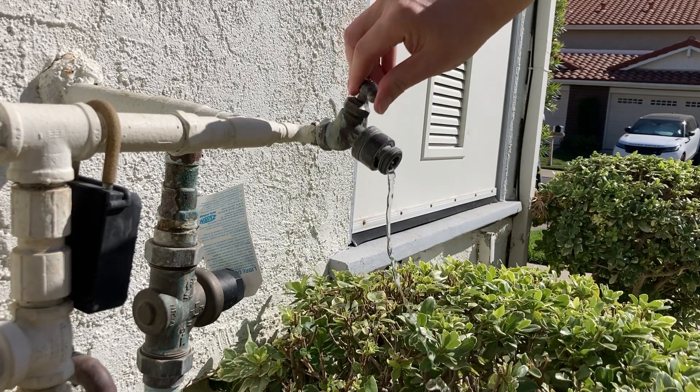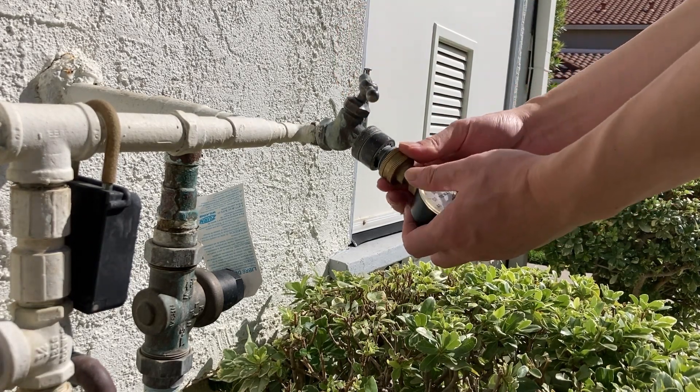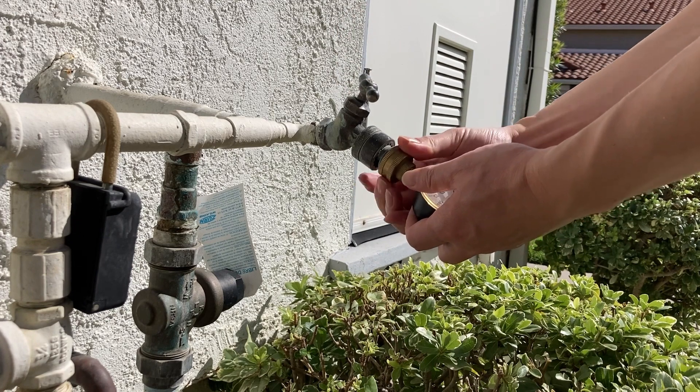Open the hose bib in the front yard to release pressure in the plumbing system and then close it. Connect a water pressure gauge to the hose bib.